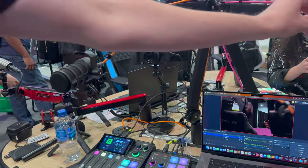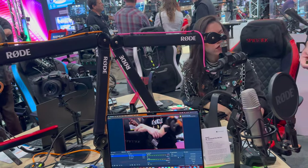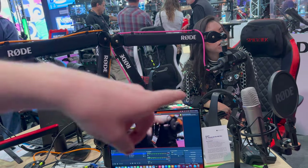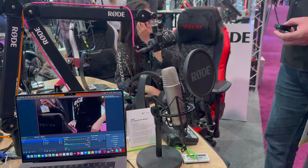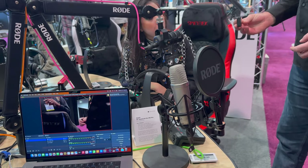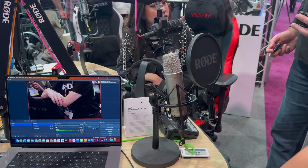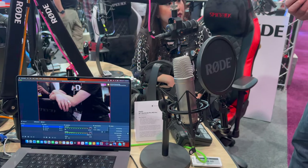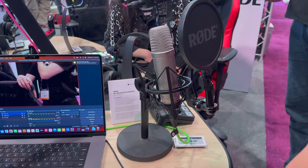This is the NT1 5th generation — a 32-bit float microphone. It's a really nice voiceover mic, great for podcasts as well. This one is available now — you can buy it right now for $2.49.